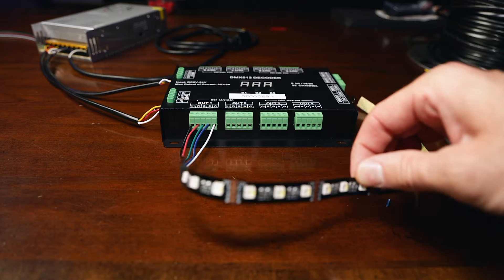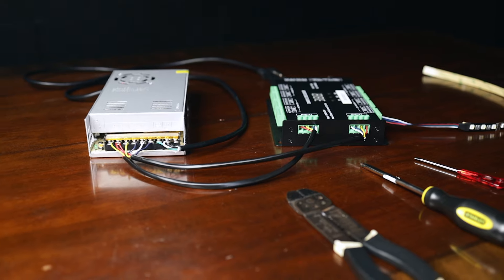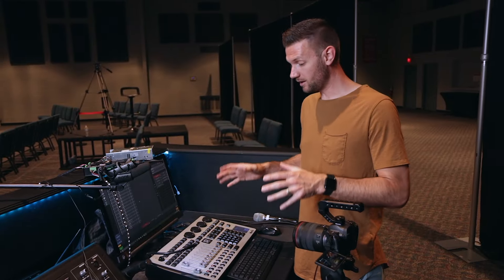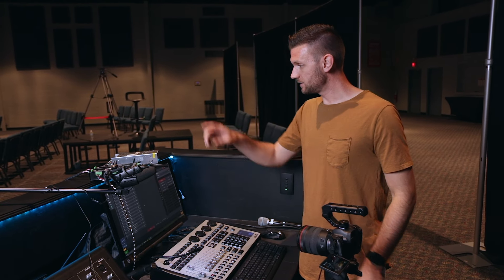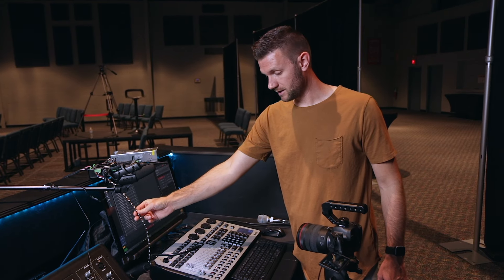Now, assuming you have eight strips you want to connect to this, just do this exact same thing on all eight of these channels. We are now at our lighting console, ready to address our decoder and test out our LED strip and make sure that thing works.